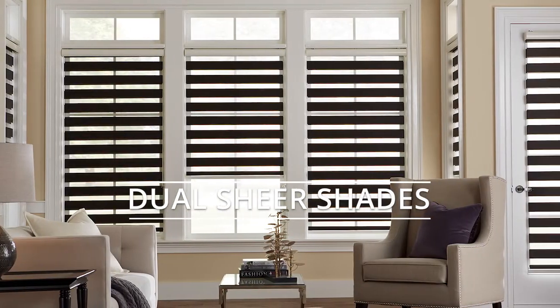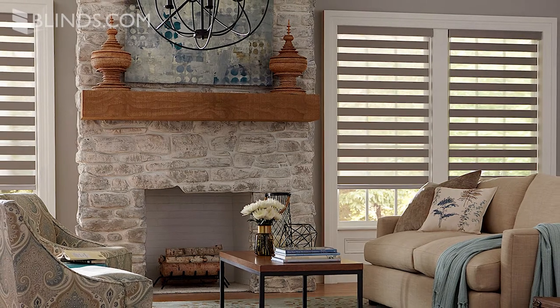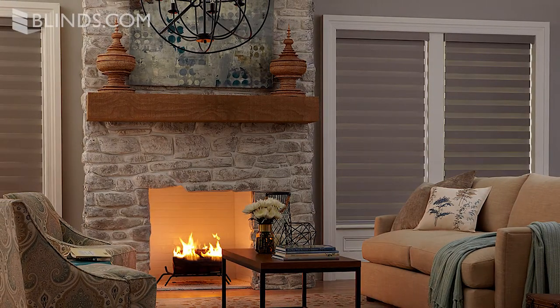Dual Sheer Shades are unique, modern shades that use alternating fabrics to give you light filtering and privacy material all in one shade.